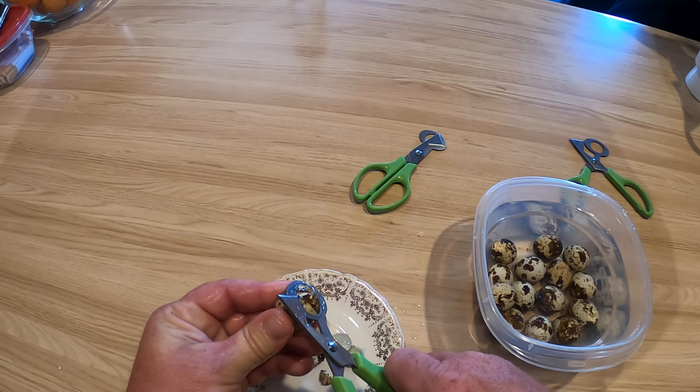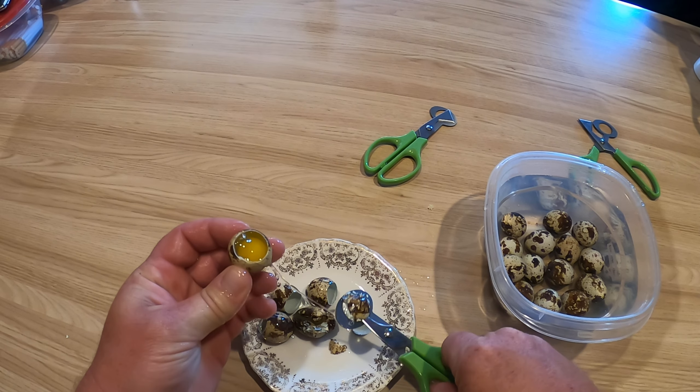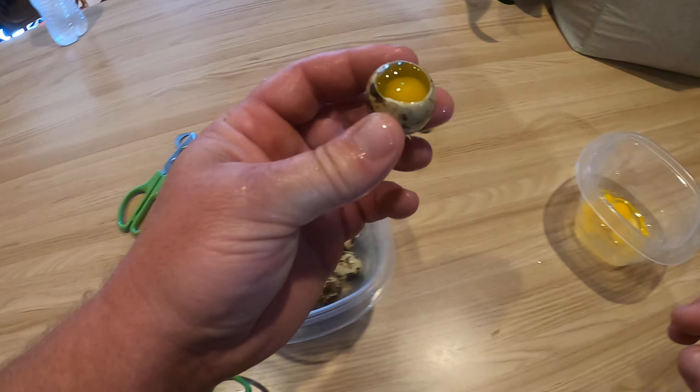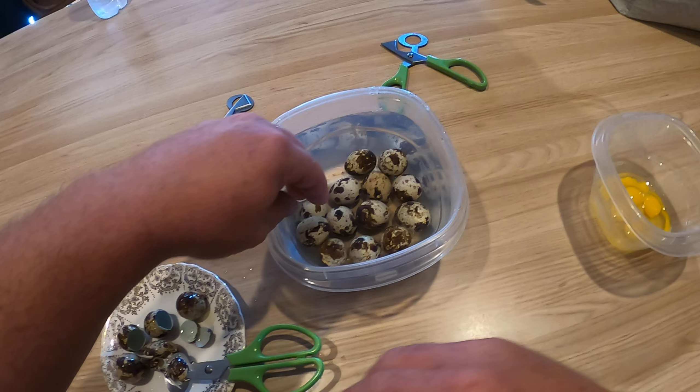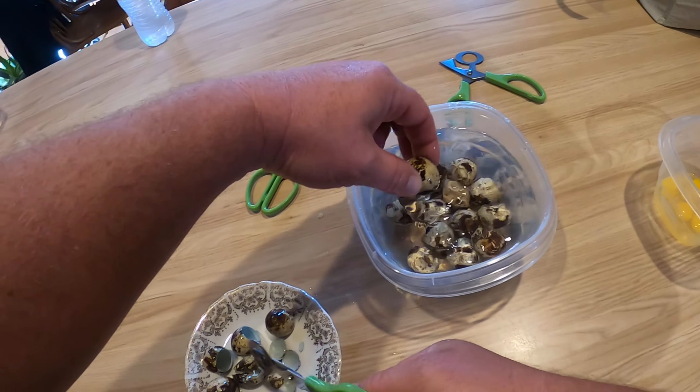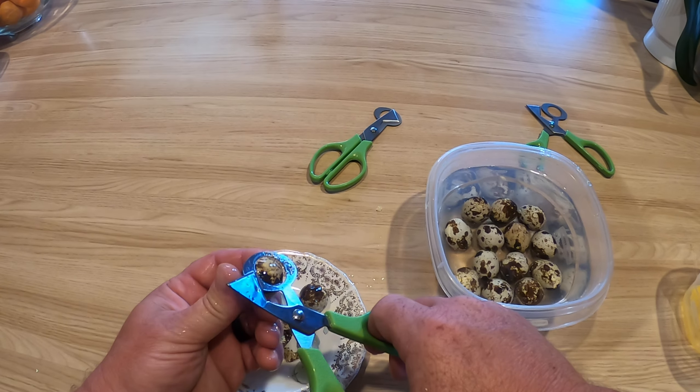They've got some different sizes you can get. Looks like you need to hold down on these pretty good, but they seem to be working really well — I don't see any shell down in there. Let's see if we can get through the rest of these with no problem.